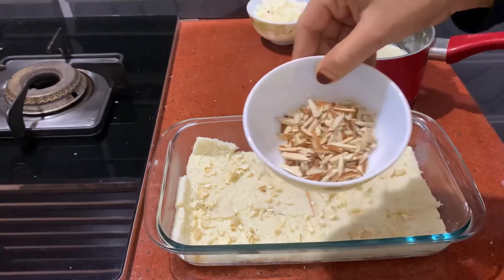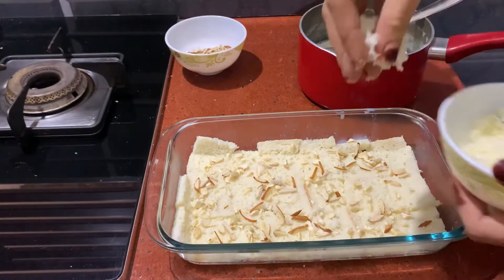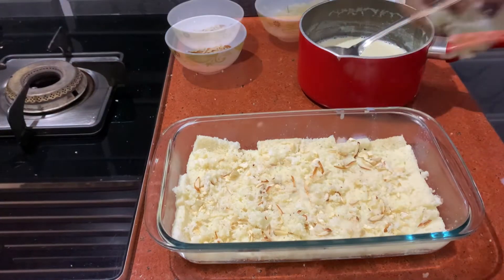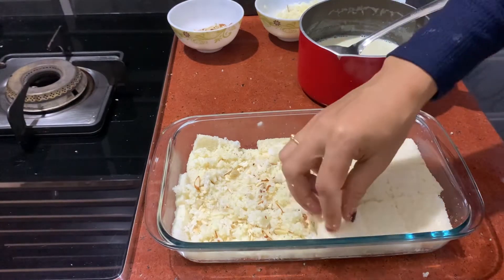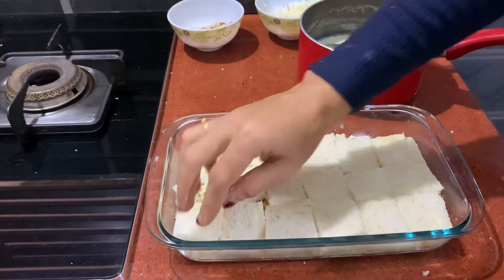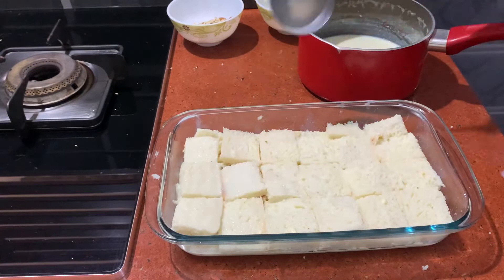Then, let's mix it up. You can also add a little bit. This is the outer shape. Now, we can mix it up and add the bread to the top. We've put it on the back of the bread to make it as well. Then, you can put it on the back of the bread.